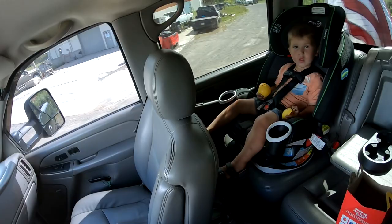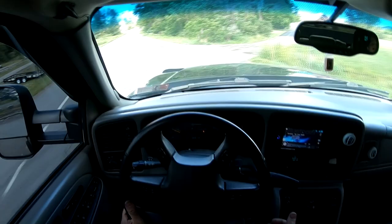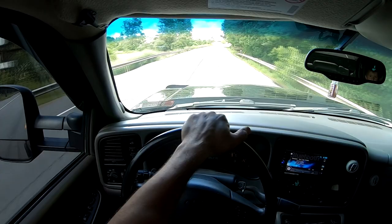First drive off. I'm setting off. Haha, hopefully it's a smooth ride buddy. See how it works, see how it feels. So far so good — not bumpy or harsh.